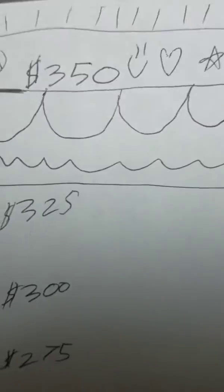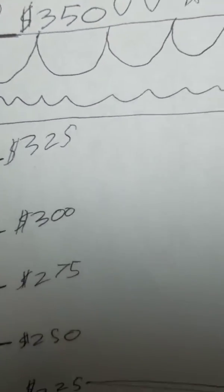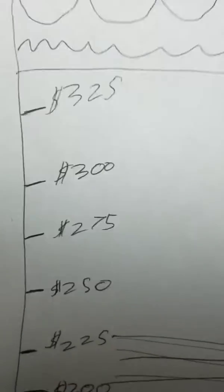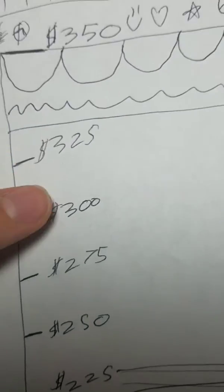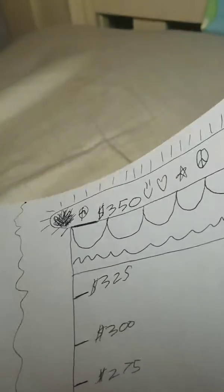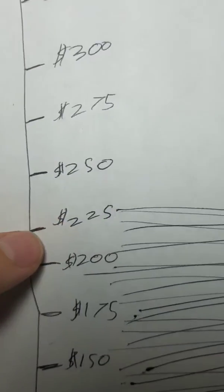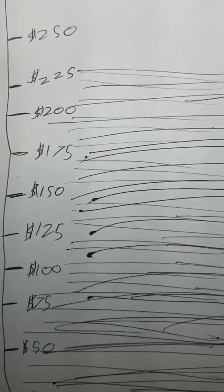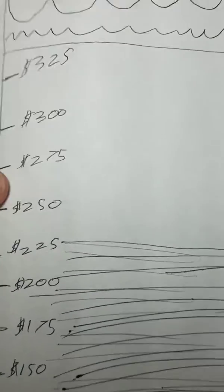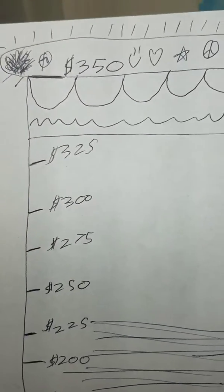Once I get to around $350, I can buy a new doll. But if I want to buy a used doll for myself, I have to get to around this range. And if I want to buy an old doll and sell it, I don't have to get as far because I'll actually get money from that. Right now I'm only trying to get around here, because I really want Kanani or Leah.